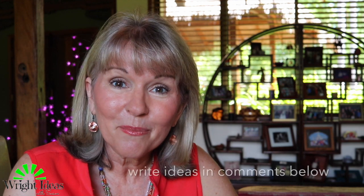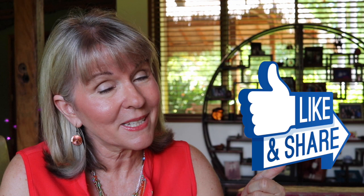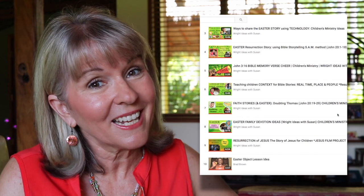I know a lot of you probably have some good ideas that you give your kids at Easter time — would you mind putting those ideas in the comments below so that we can share those ideas around? That would be awesome. Also if you like this idea would you mind giving it a thumbs up and perhaps share it with a friend. If you'd like more Easter lesson ideas I've got quite a few playlists that you can check out. Thanks so much for watching and I pray you have a very happy Easter.